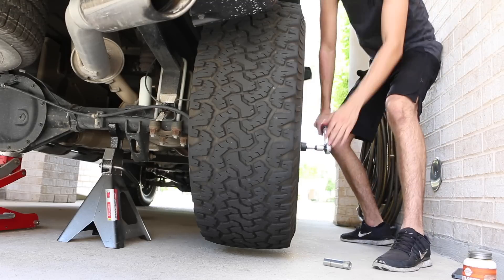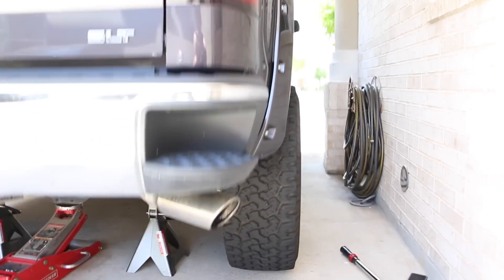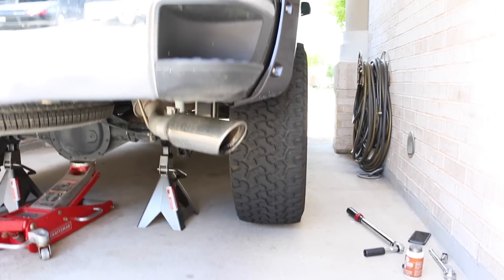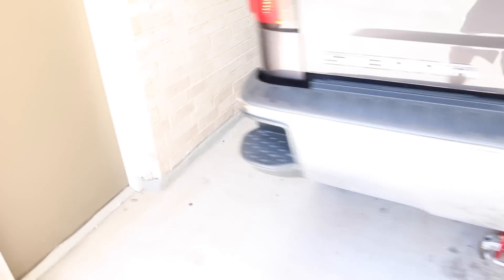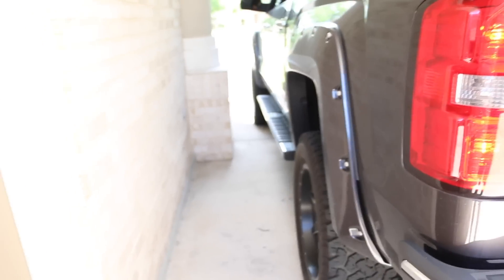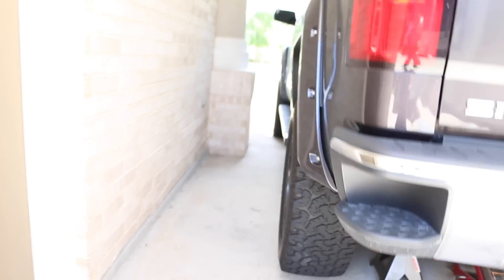I want to show you how it looks before and after. There it is — it sticks out a lot farther than before. I'm going to stop talking and let you see and visualize it yourself. As you can tell, you can see how far it sticks out now. Wheel spacers went on very well, very easy — no problems at all.